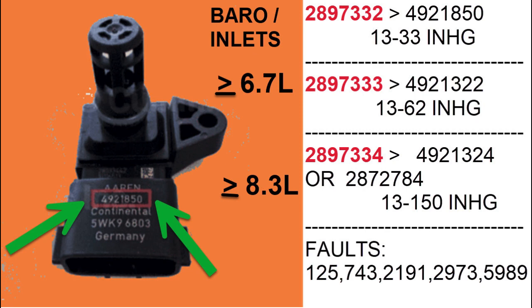Cummins modern-day parts are all seven digits as of the making of this video. There are three basic sensors. There's the barometric or inlet sensor — that's the one on top — and it can measure 13 to 33 inches of mercury. That goes into the intake pipe, sometimes between the turbocharger and the air filter. It can measure barometric pressure at key-on, and then it can measure the slight pressure changes when the turbo speeds up or slows down.